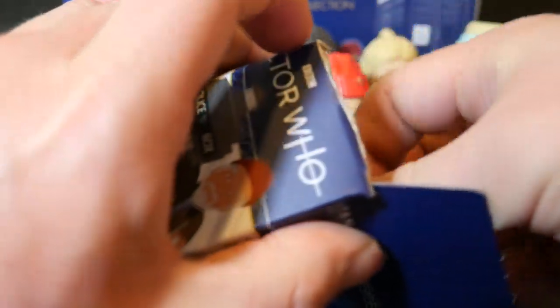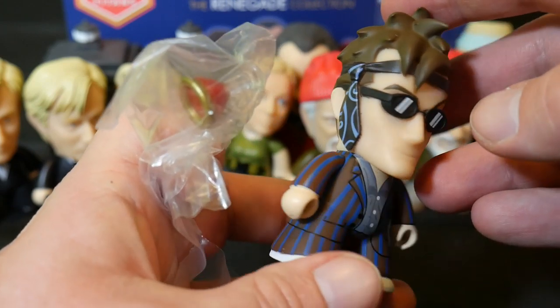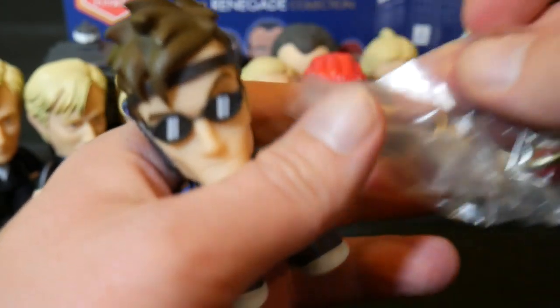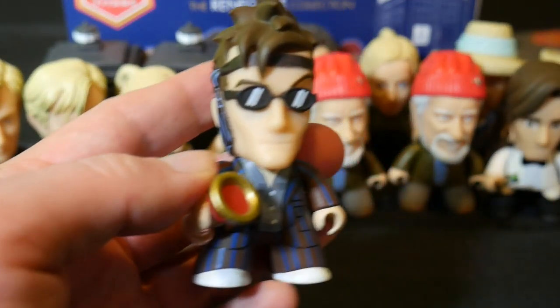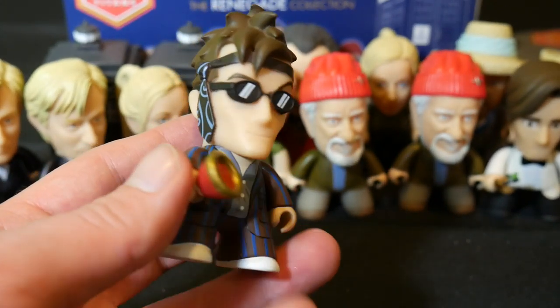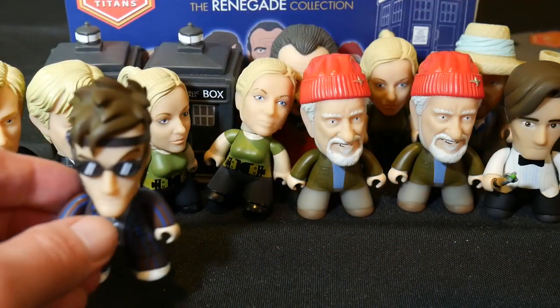So this might be another 11th Doctor right next to him — it's the 10th Doctor right next to him. And this is from the Girl in the Fireplace with the tie on his head and a glass of wine there. Pretty cool. Trying to get this accessory out so we can put it in his hand. There he is — the drunk Doctor. Well, not really drunk, but... This is a cool 10th Doctor variant, I have to say. He is also 2 in 18. Hang out next to your wife there, David.